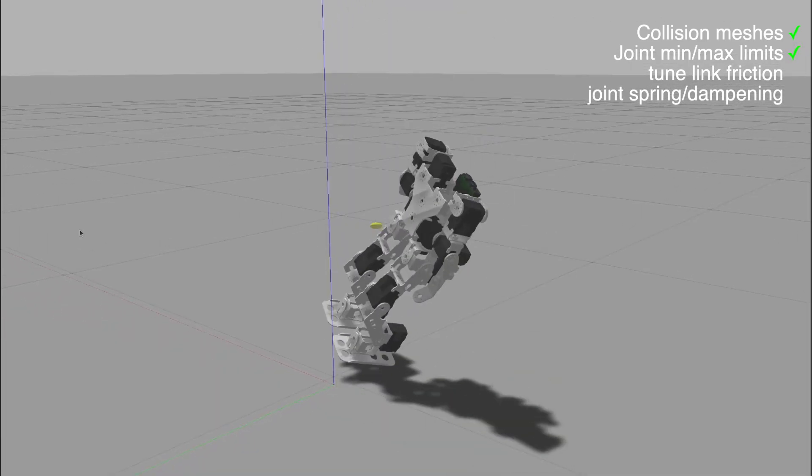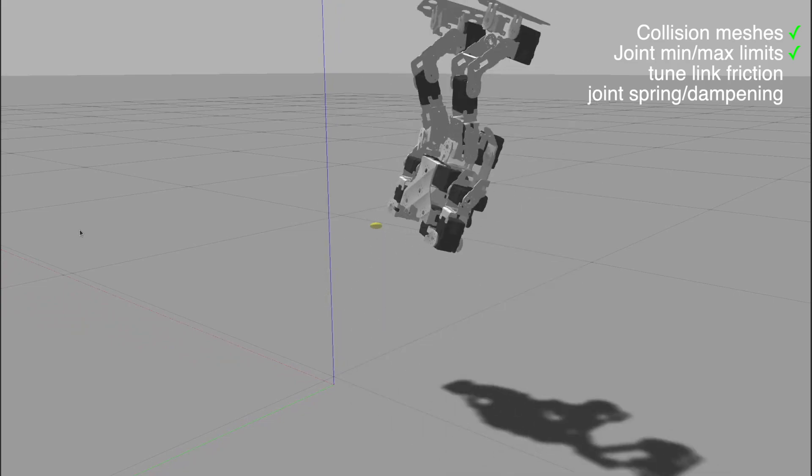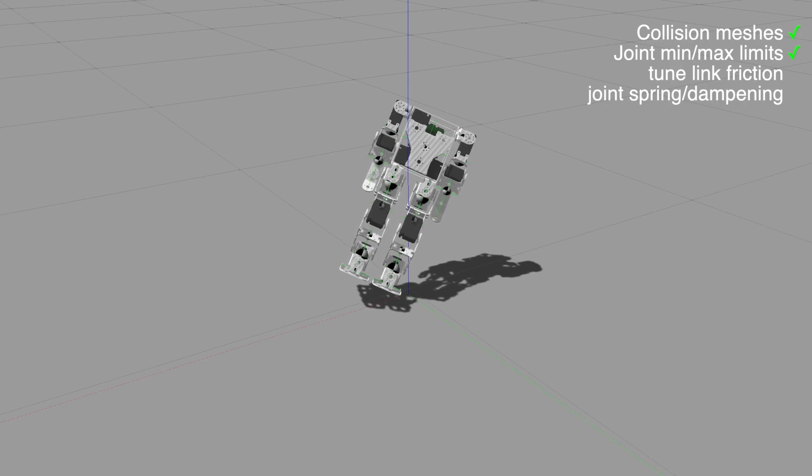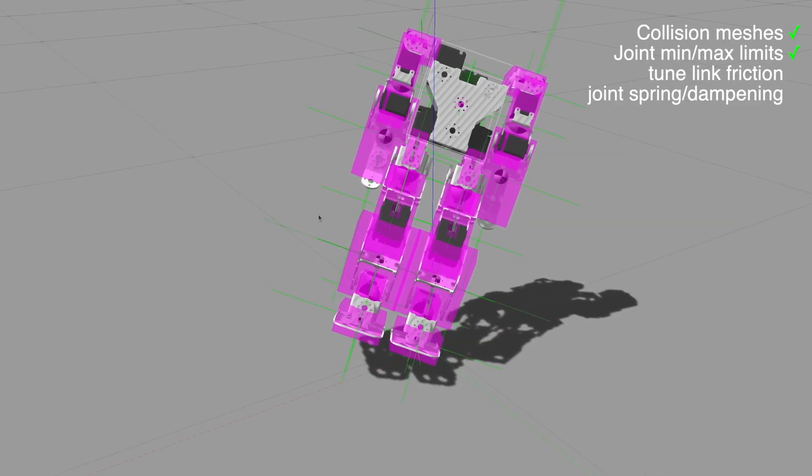Setting the parameters to reasonable values fixed the joint craziness, but now I was left with this. At this point I'm getting pretty frustrated over the simulation results — here I have the simulation running with the robot off balance and gravity can't even pull the robot to the floor.